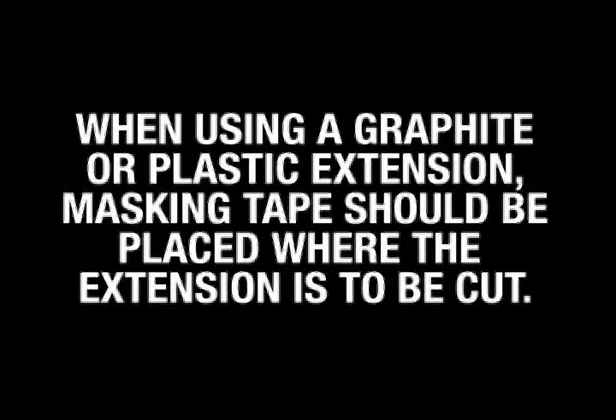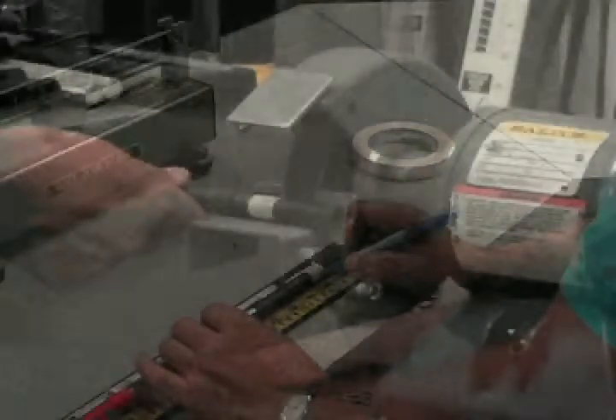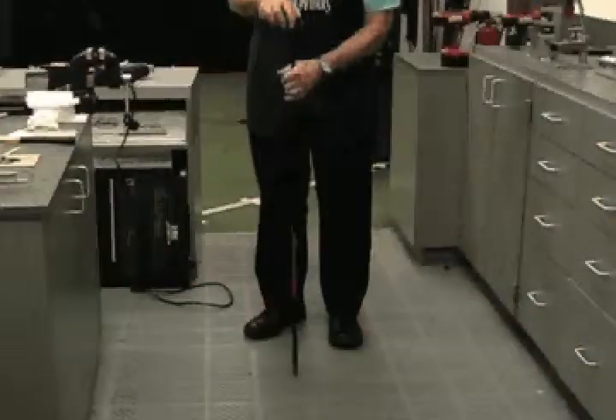When using a graphite or plastic extension, masking tape should be placed where the extension is to be cut. This prevents the extension from splitting during the cutting process. When cutting a plastic or graphite extension, use the cutoff wheel to cut to the measured mark. Graphite shafts do not require deburring after the cut. After cutting graphite, tap the butt end on the floor to clear the shaft of any debris.